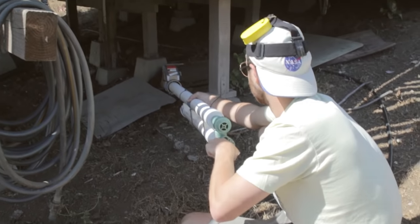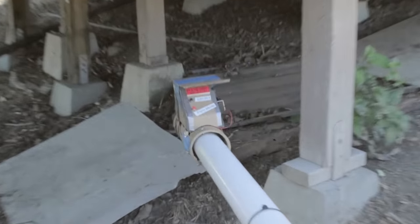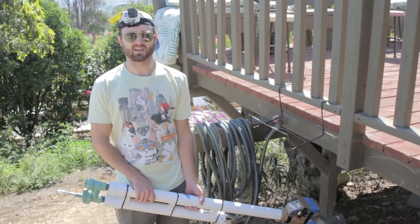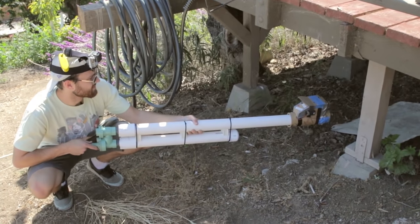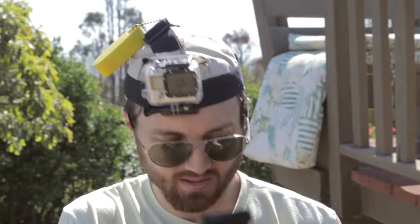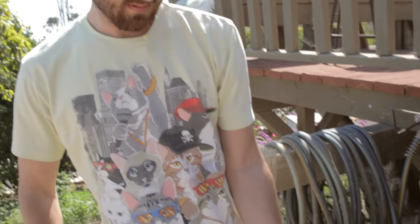I think we found a spot where the sensor won't get tripped up. 256.3 feet per second — that shot was actually 175 miles per hour. That's 235 feet per second — 235.6 feet per second, which would be 160.64 miles per hour. Nice.